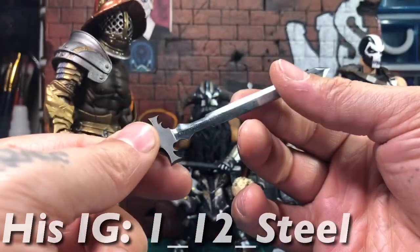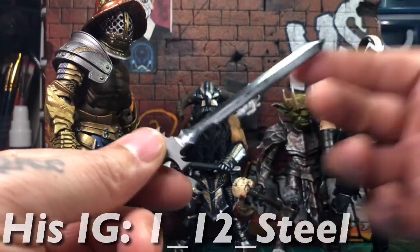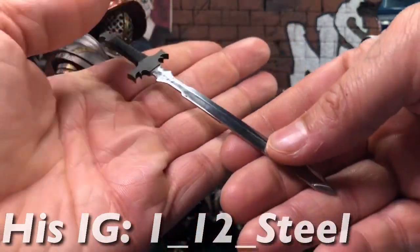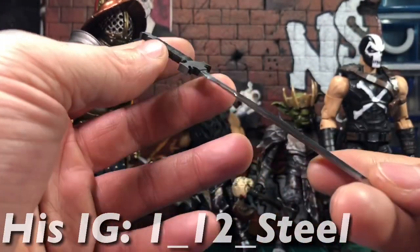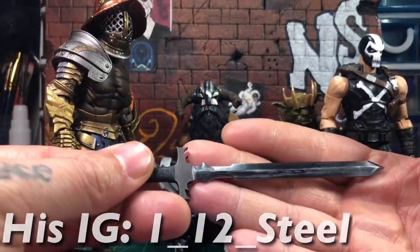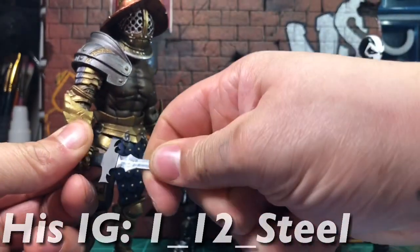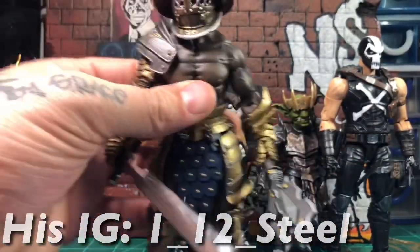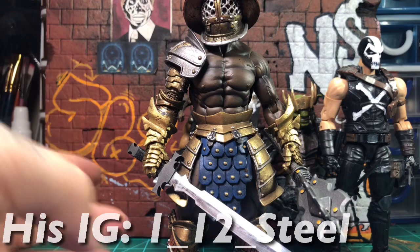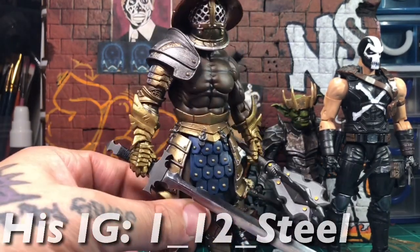Give his Instagram a look — he makes a plethora of weapons: samurai swords, medieval swords, axes. We were also talking about him doing some shields and orc-type swords with different designs. He pretty much can make anything; it just takes time since it's all handmade. The sword took him a couple weeks because he has a day job, but for the quality you're getting the turnaround isn't bad. He really works diligently and puts his time and effort into these.